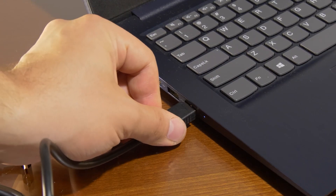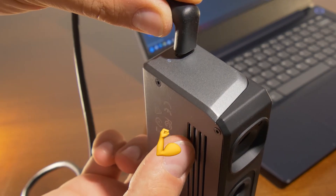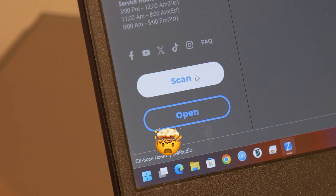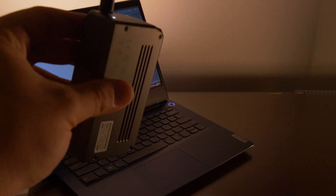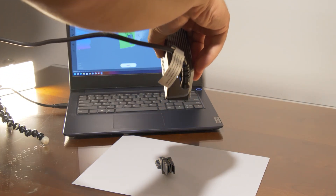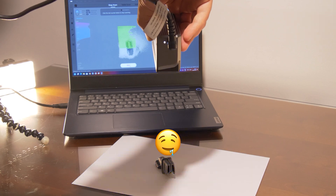The SEAL 3D Scanner supports multiple scanning modes, including handheld, turntable, and tripod-based modes, capturing 100,000 points per second with rapid scanning speeds of 10 frames per second. The software makes processing the data effortless with its user-friendly features.